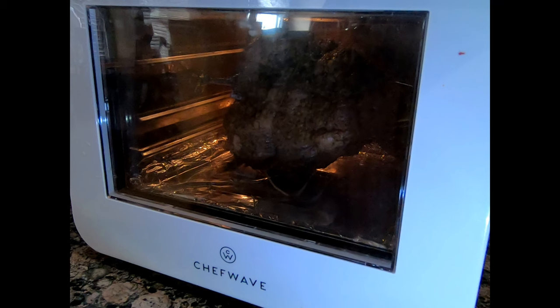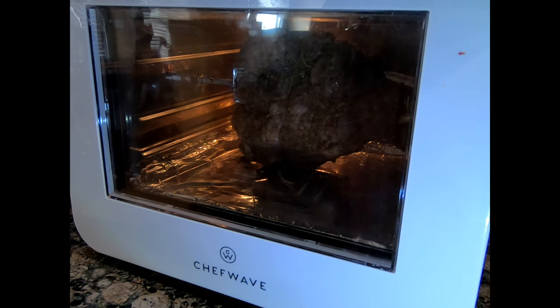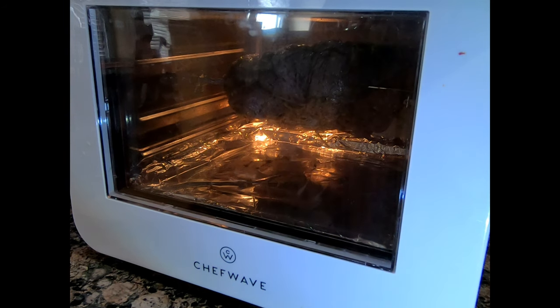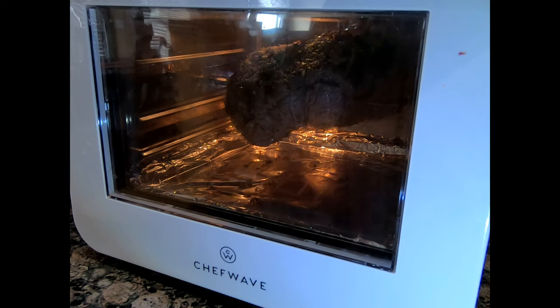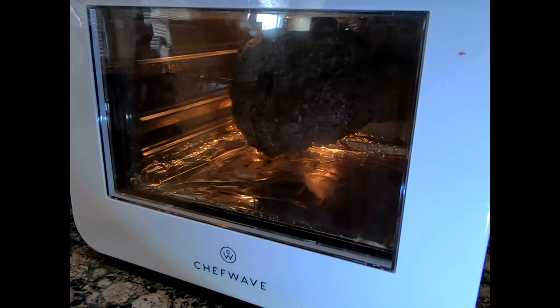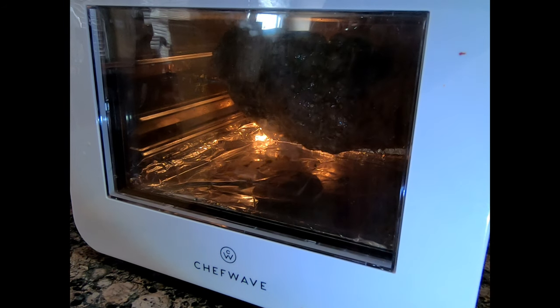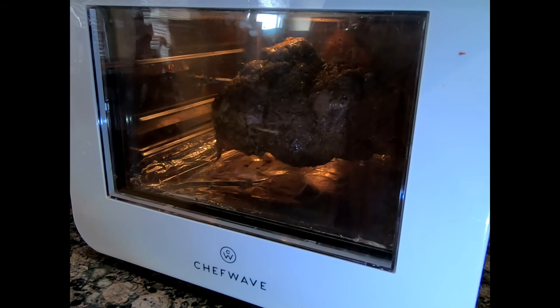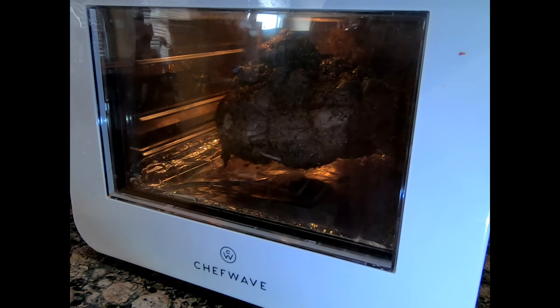See how the rotation is a little weird? Right now the bottom of the steak is about the top of the gear. You see when it reaches the top it's going to fall right there, and then as it reaches the bottom it's going to have a little pause — right there.